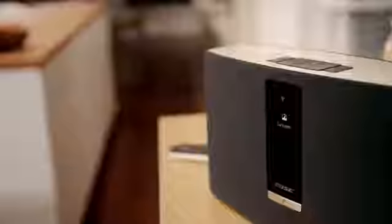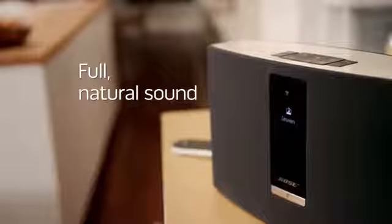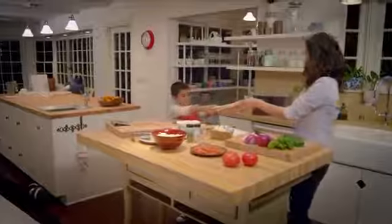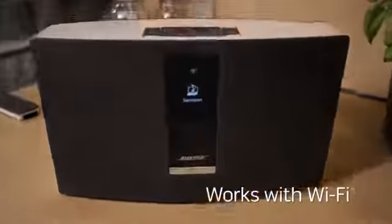Play your favorite internet radio stations, music services, or playlists. A ported acoustic enclosure and full range drivers deliver full, natural sound — all from a compact system that's perfect for any room.